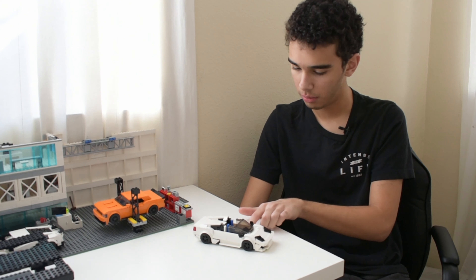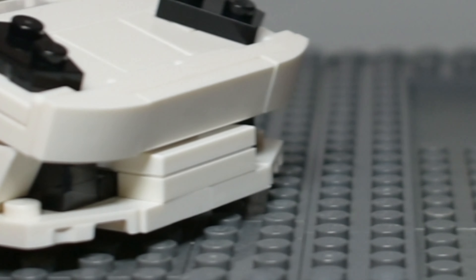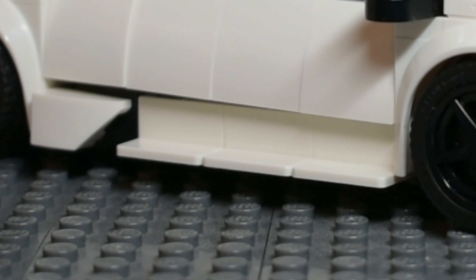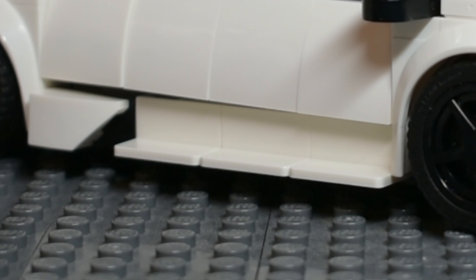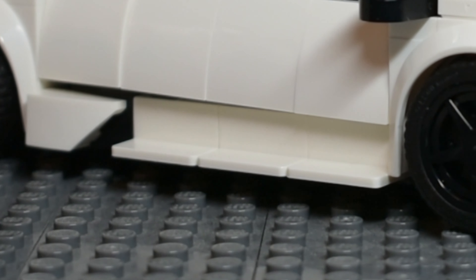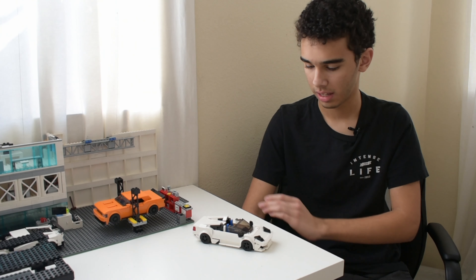Along the bottom here, we have the intake, which is represented by these panels and a curved slope at the back, which actually forms the intake itself. This is not precisely accurate, but it definitely looks fairly accurate. If you know what this part looks like on a real Murcielago, you'll know what it's supposed to represent in the LEGO version.